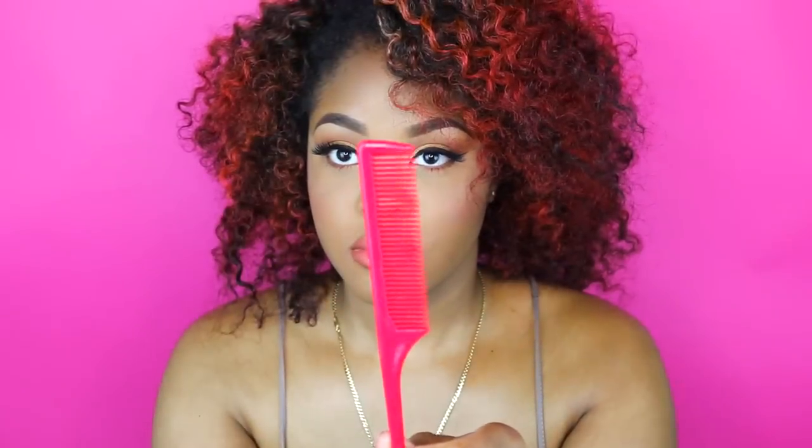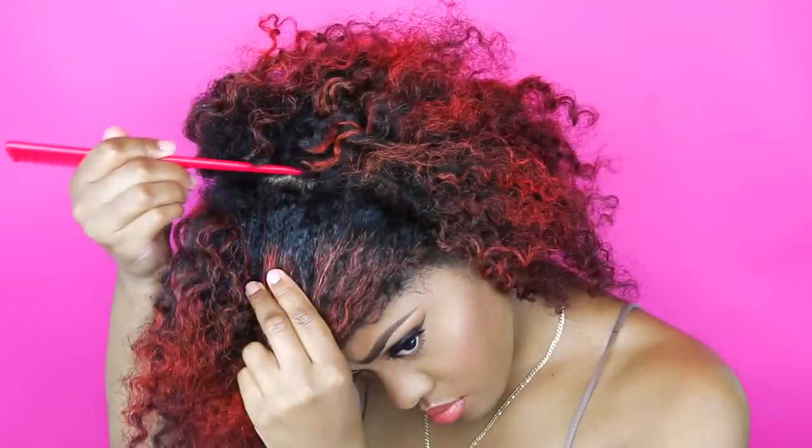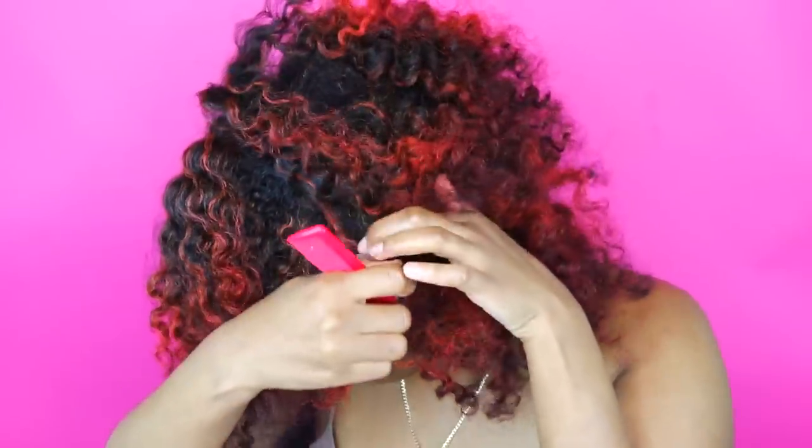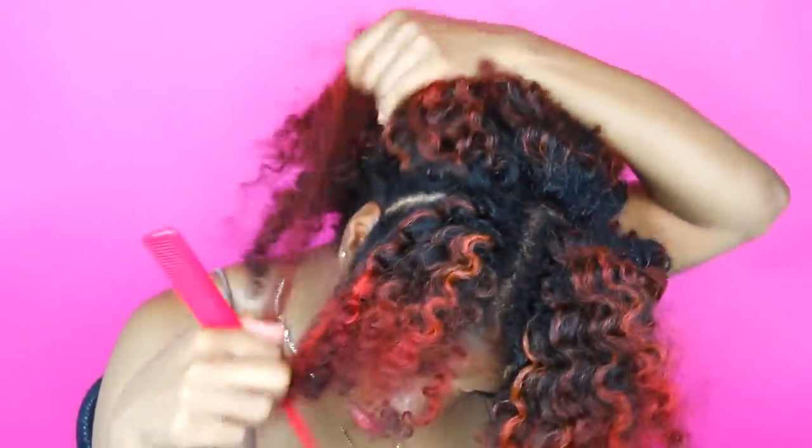Hey everyone! So today we're going to be doing half up half down top knot buns on natural hair. You want to do this on an old twist style or an old wash and go, because that's when you get the most volume and body from your hair. You want to make sure you have a lot of volume and body when you do this hairstyle, if you want it to look nice and big.